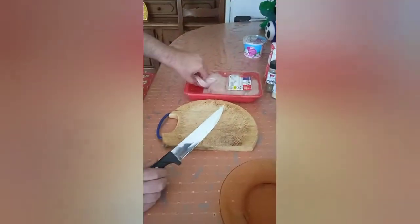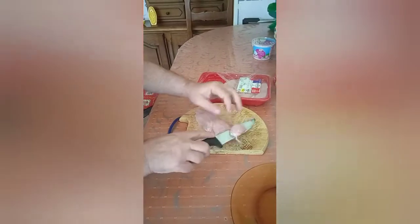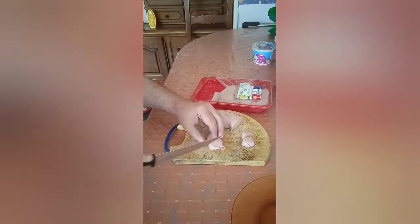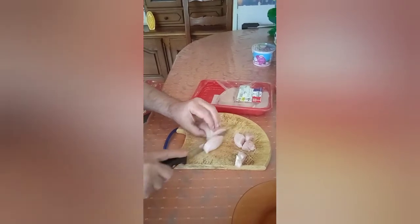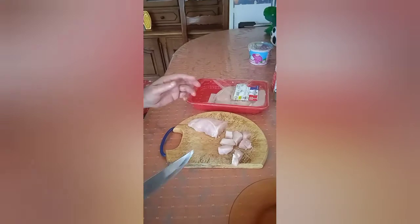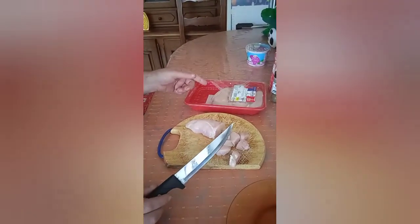Just chop up some chicken. Not too big, not too small, just so it cooks quick in the pan, because we're going to fry it before we put it into the crumble. You see the idea — size like that, easy to fry, very quick. So I'll continue with that.